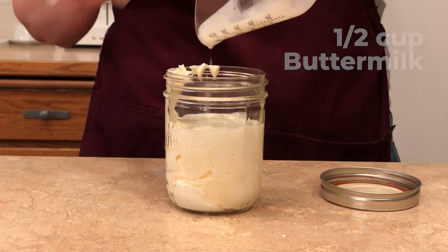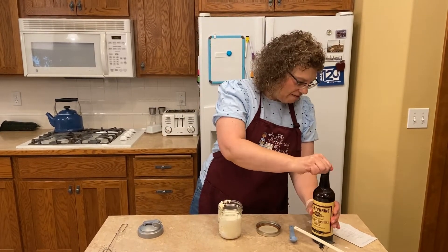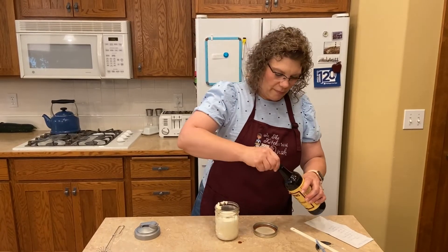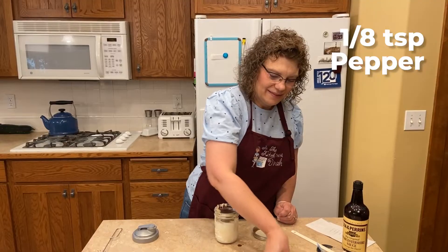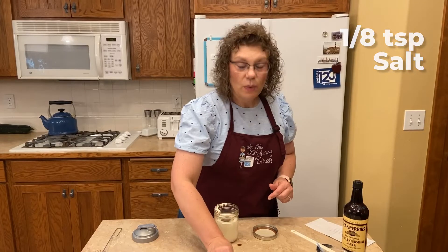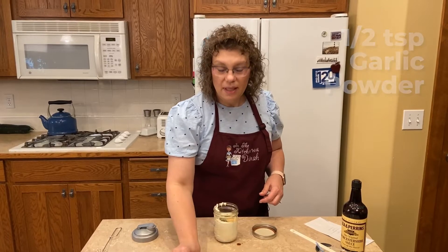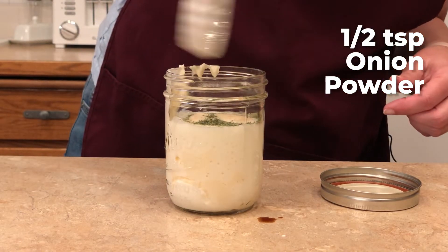This is one instance where you really want the buttermilk because it is called buttermilk ranch. It is super delicious. We have a teaspoon of Worcestershire sauce, an eighth teaspoon of pepper, an eighth teaspoon of salt, a half a teaspoon of dried parsley, a half a teaspoon of garlic powder, a half a teaspoon of dill, and a half a teaspoon of onion powder.